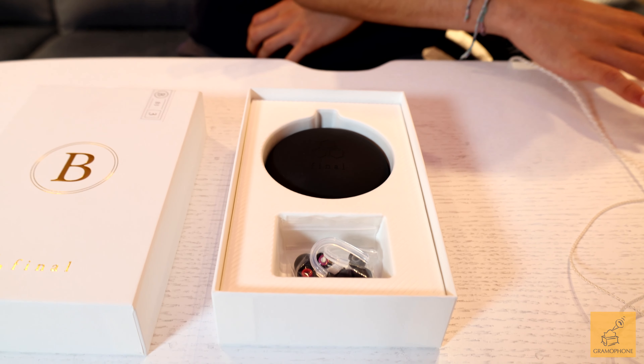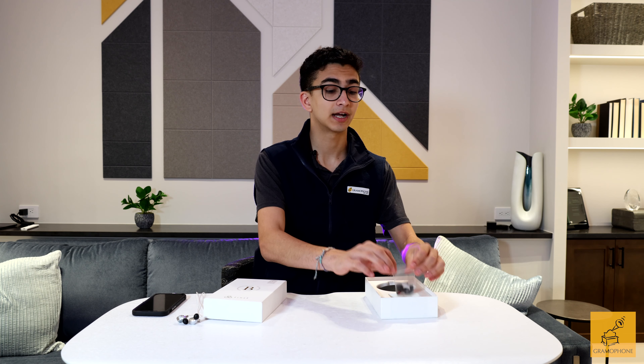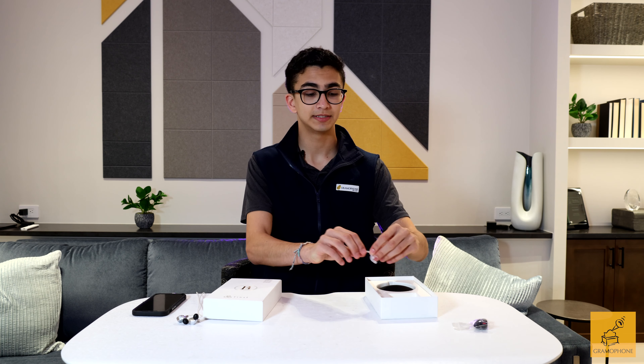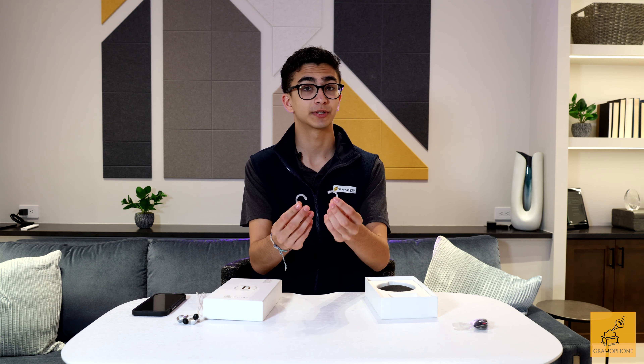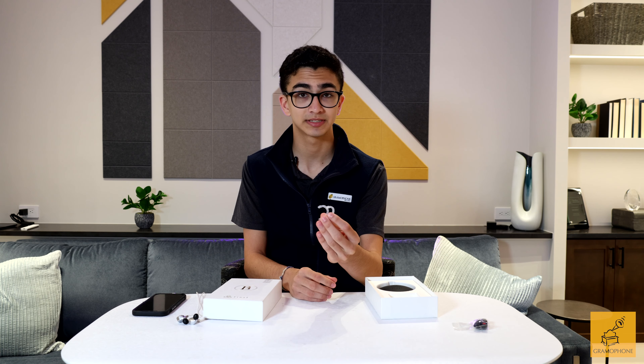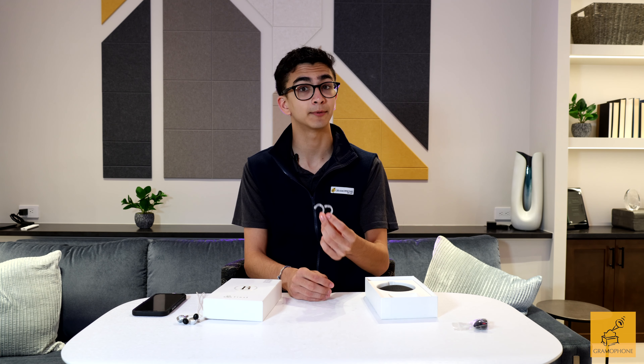Out of the box, these monitors are extremely comfortable, but Final Audio also provides a few helpful accessories. In addition to colored ear tips to indicate left and right ear, Final Audio also provides a hook and cable system to ensure that the monitors, as well as the cables, stay in place in your ear. These hooks, as well as the oxygen-free copper coated cable, reduce microphonics or cable touch noise.